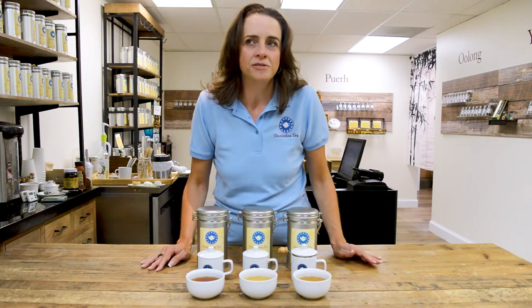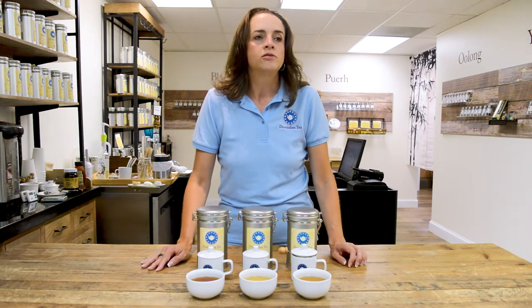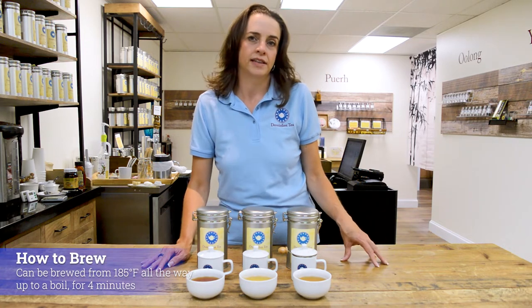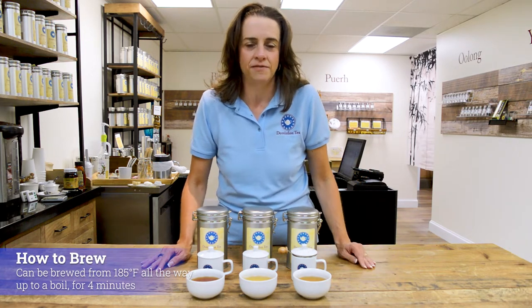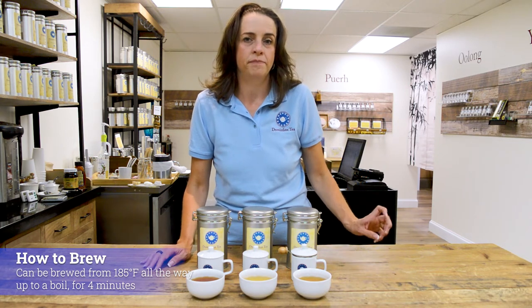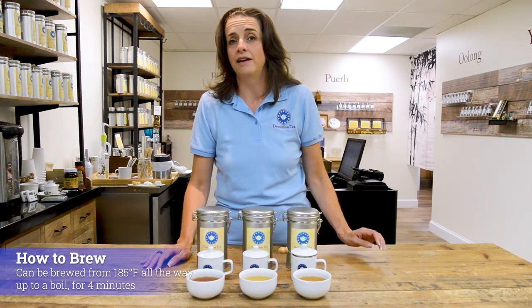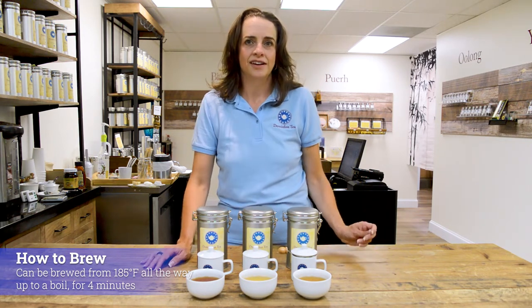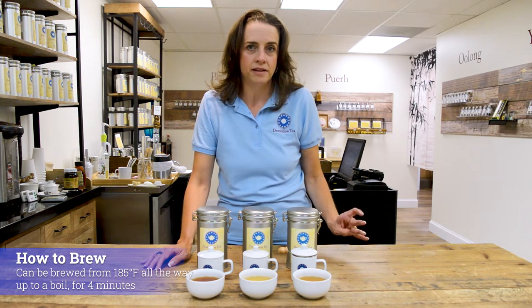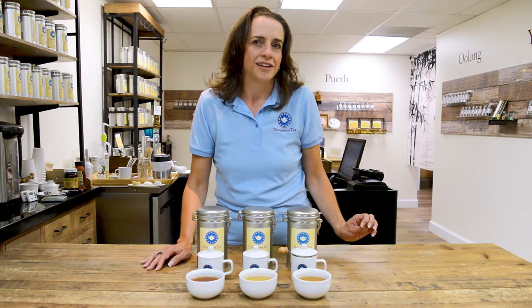Remember a little dry grass with this. This is also one of those oolongs that is very forgiving on water temperature. If you don't have an electric kettle that lets you set that specific 185 to 195 degrees for your oolong and you're working with either the stovetop or the microwave to boil water, you can actually brew this oolong at a boil. The ginseng kind of holds the heat a little bit better, handles it well, and keeps you from burning the tea.